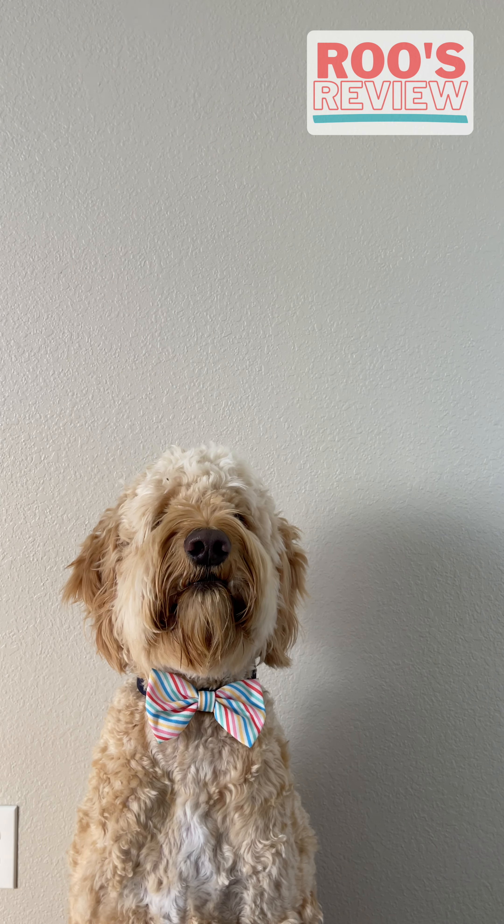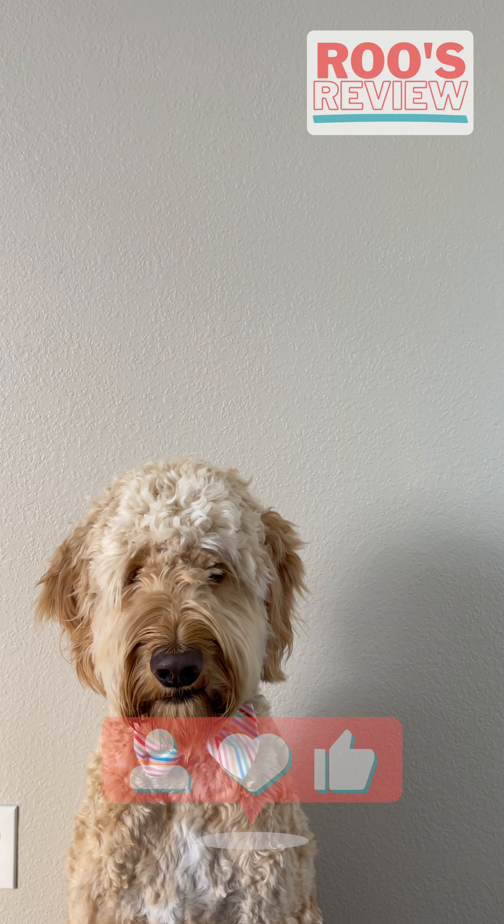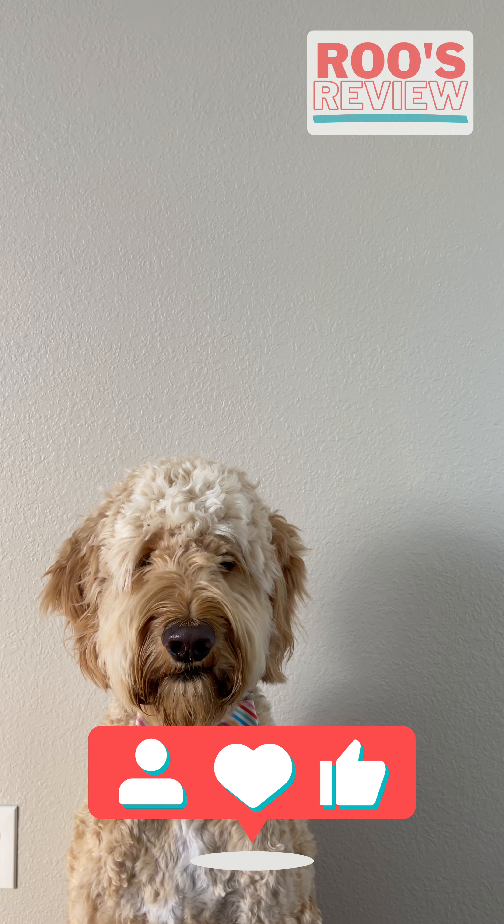And you guessed it, it has officially been Roo approved! Make sure to follow and like my page so that you don't miss out on my next review!